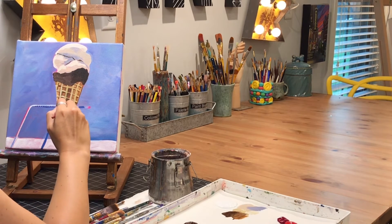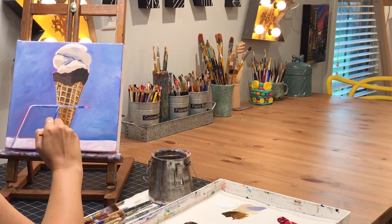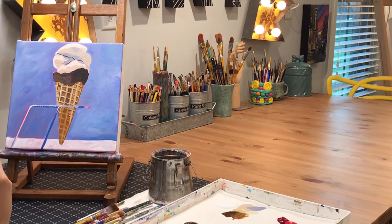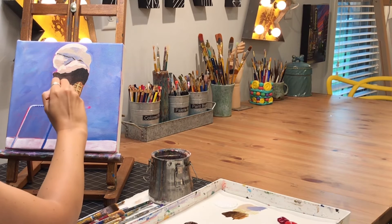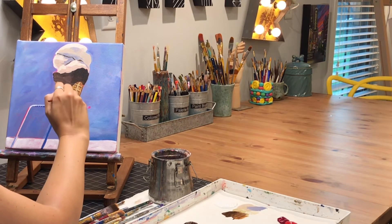At the bottom of the ice cream cone it's a little bit darker, and there's not as much contrast between the lines of the waffle cone and the flat part. So I'm going over that and blending it out a little bit. I'll have to decide if I like the way that looks — if I don't, I may go back and change it later.